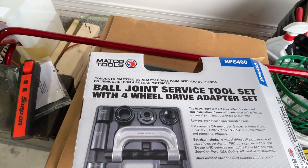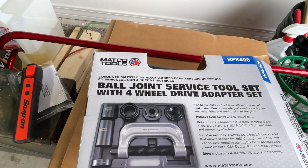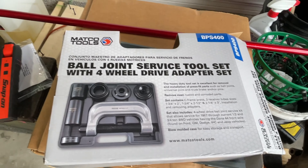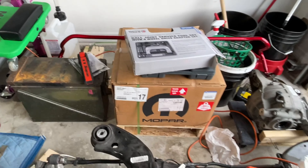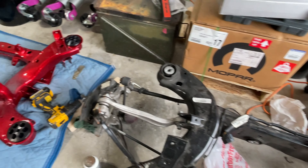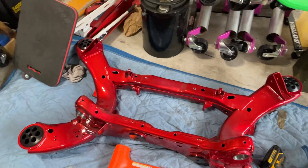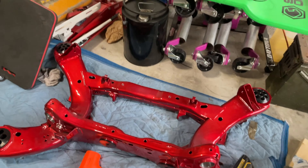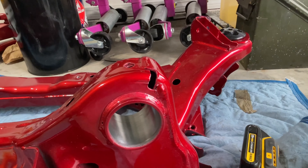I'm going to use it to drive in some bushings for my subframe. Yes, I know I could get the same tool from Harbor Freight for $10, but as I told you guys before, I like what I like and I'm going to buy what I want to buy. So I'm going to show you guys the old subframe and the new powder coated subframe.